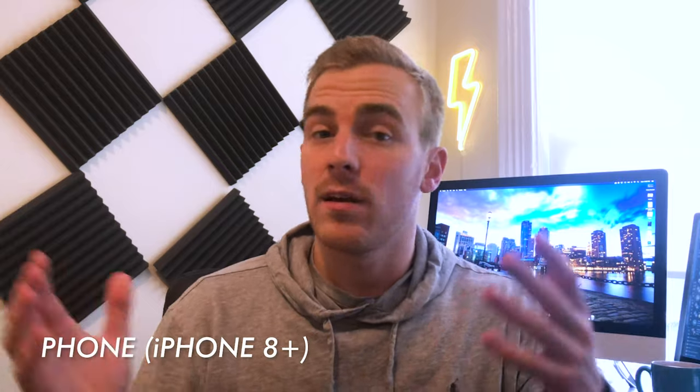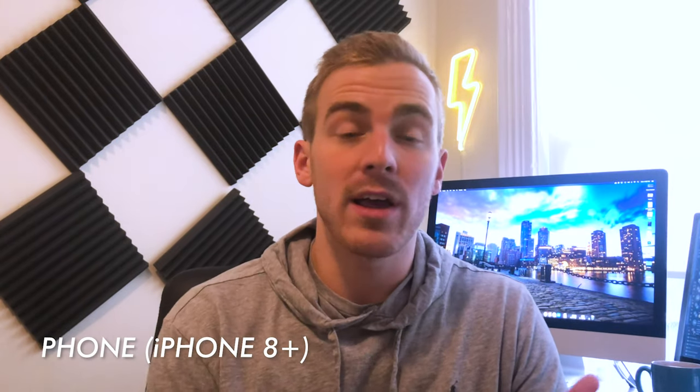Now let's look at another camera that a lot of you might have — we're talking about the iPhone. You could use any phone you want, but we're going to use an iPhone 8 Plus, so not even the newest model. Here's our shot with just the overhead lights on and nothing else going on. The iPhone has auto settings so it does all of that for you. Once we kick on the light and let the iPhone adjust, we can add a little bit of color to the background. There's already a yellow lightning bolt in the background which adds a nice touch — consider having some light in the background to give it some depth.